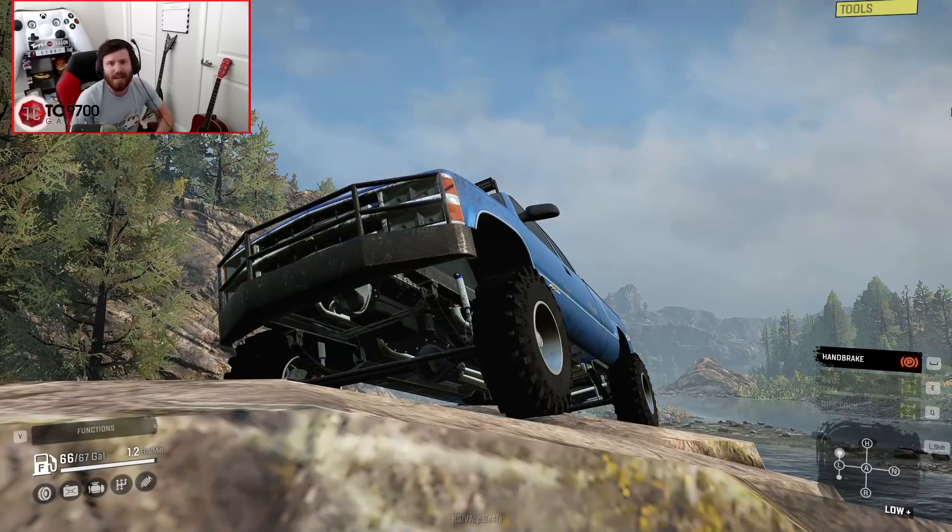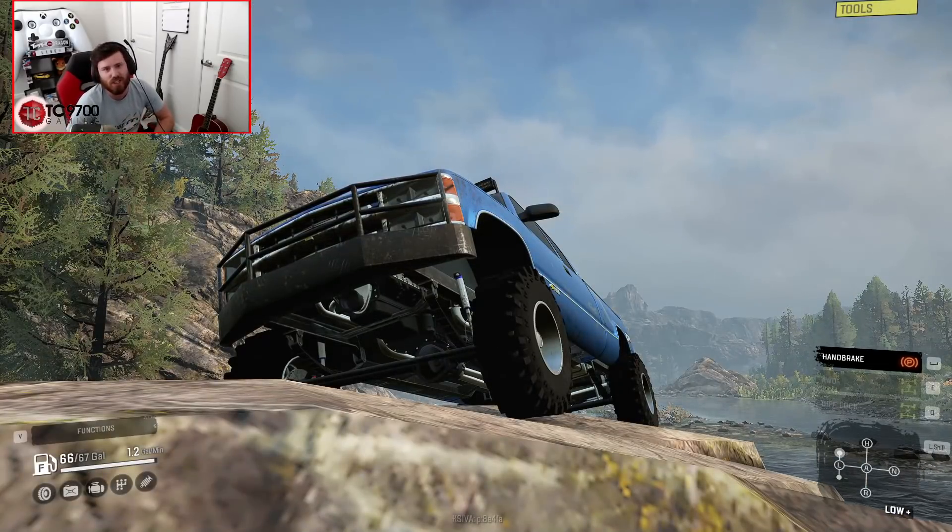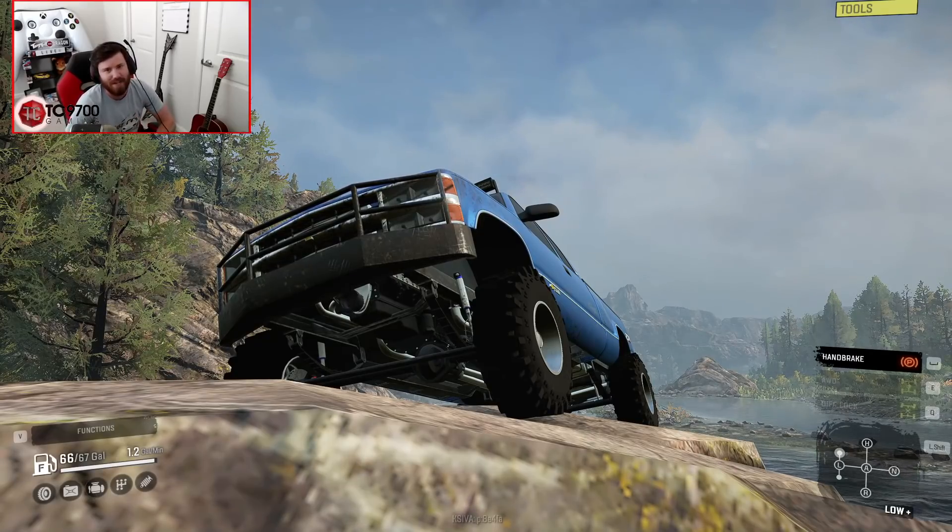If you guys enjoyed this test, make sure to let me know your thoughts and opinions on this truck in the comments section down below. If you are new around here and would like to see more, make sure to click that subscribe button and turn those notifications on. I'll see you guys in the next one.